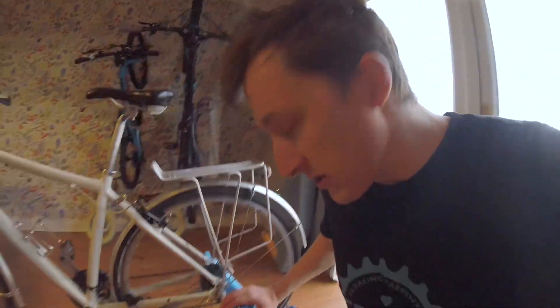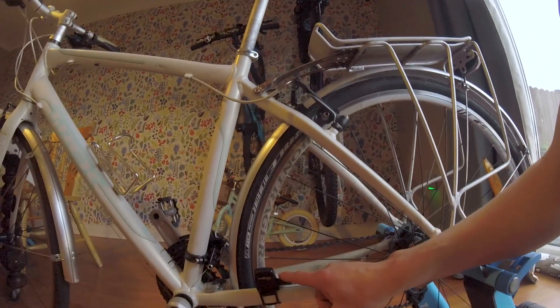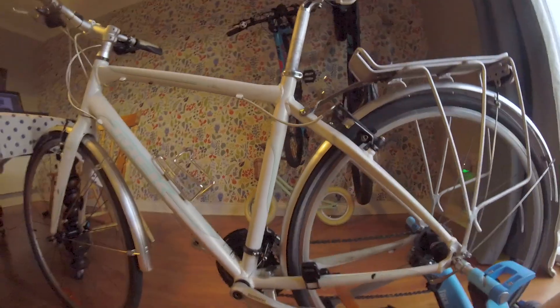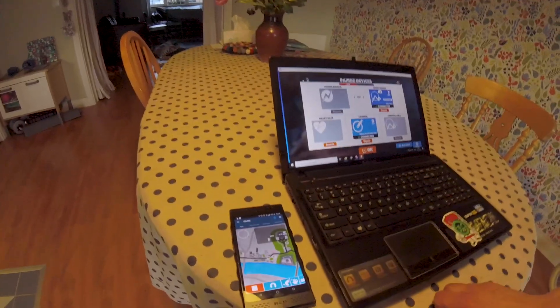First of all you need your bike — obviously this beautiful piece of machinery is my wife's, it's just what we have here at home. A standard dumb turbo trainer and a speed and cadence sensor, which measures the rear wheel speed and the speed of the cranks. You're also going to need your laptop and your mobile phone.